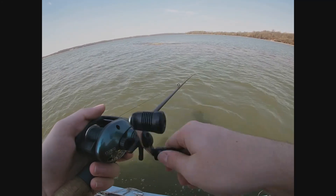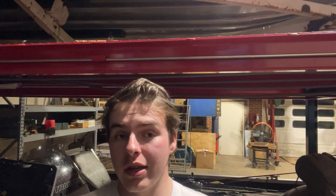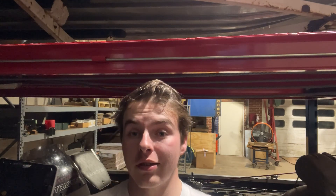The swimbait comes through. The clip you guys just saw was the first muskie we caught that morning. The clip you're about to see is after I turned my GoPro back on — my battery was getting low and I was trying to save it. I turned it back on right in time to see the second muskie we caught.